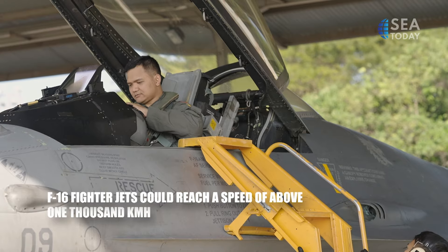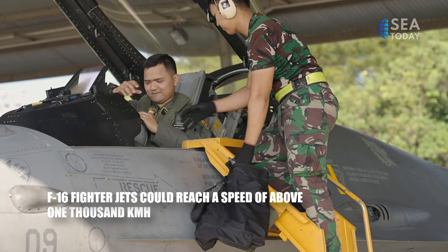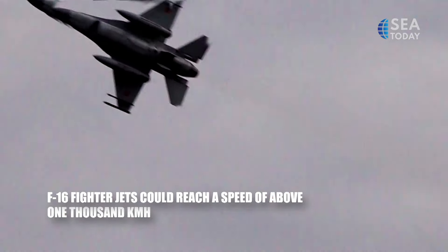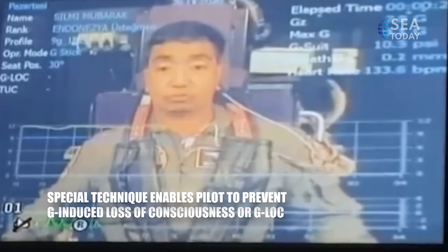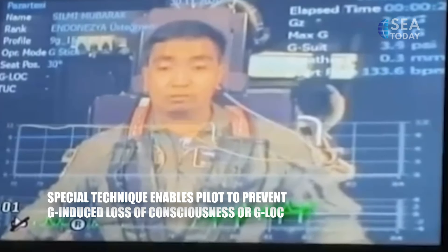Meet Captain Fulgentius Dio, an F-16 pilot who routinely flies at speeds above 1,000 km per hour. The resulting force typically causes blood to pool in the lower parts of his body. He has to employ a special technique to prevent G-induced loss of consciousness, or G-LOC.